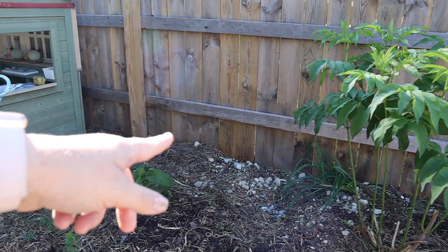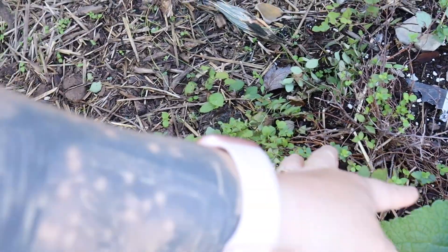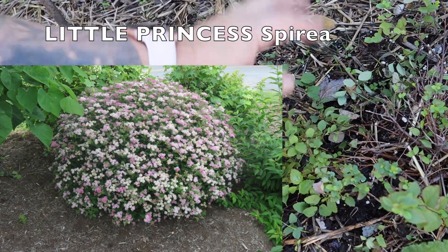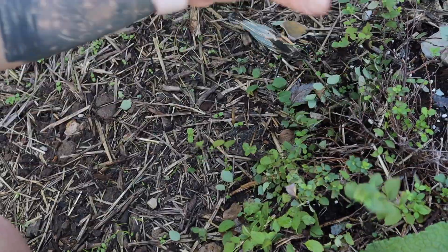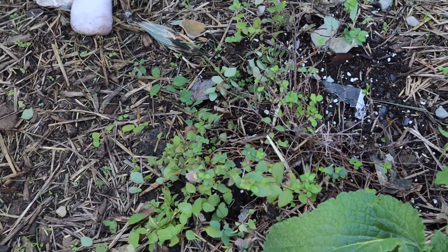I've got some daylilies in the back, another foxglove, and then here — this is a princess spirea. There's another name with it, princess something — I'll put it up on the screen. I got it on clearance at Walmart and it's supposed to get pretty big, so I'm hoping it comes back and looks good in the spring.